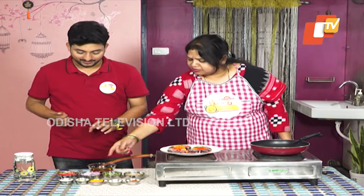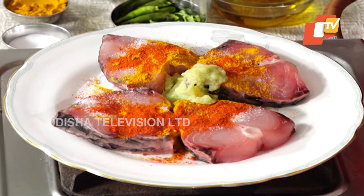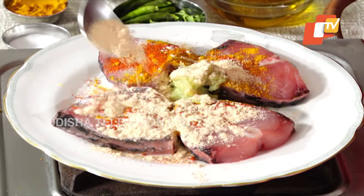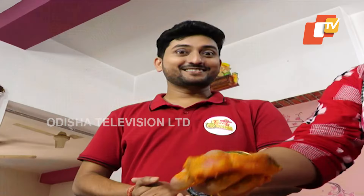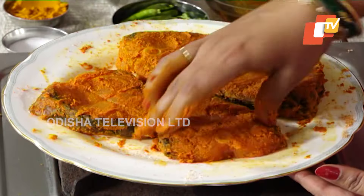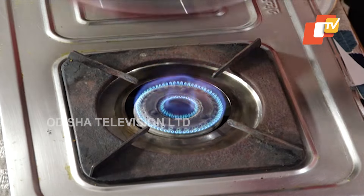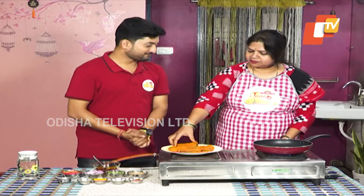This is Rasuna. We have to make the macchara. Macchara macchara.